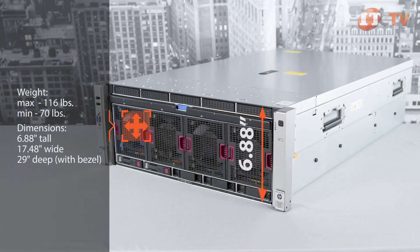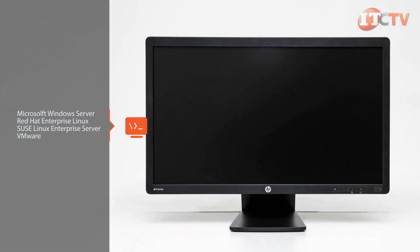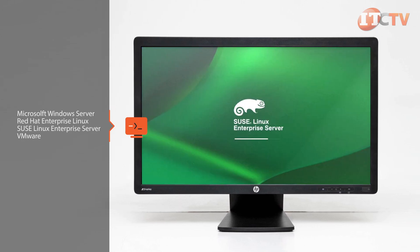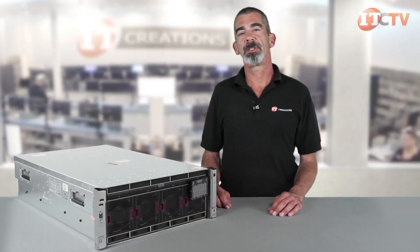Fully loaded with 10 hard drives, power supplies, four processors, and 96 DIMMs, the system can weigh up to 116 pounds. In a minimal configuration with one hard drive, two power supplies, two processors, and four DIMMs, the system weighs about 70 pounds. The system supports the following operating systems and virtualization software: Microsoft Windows Server, Red Hat Enterprise Linux, SUSE Linux Enterprise Server, and VMware.